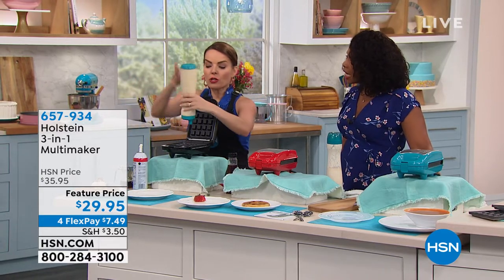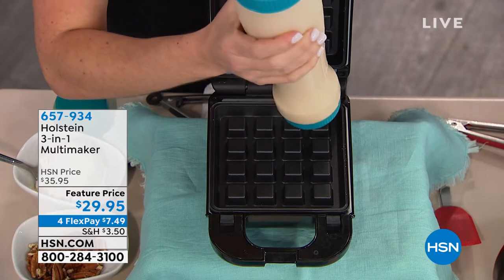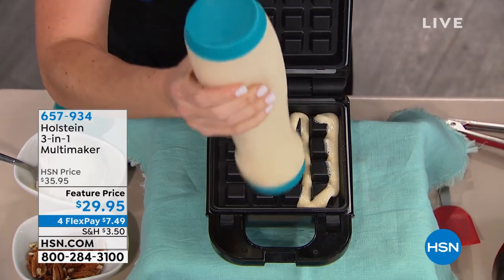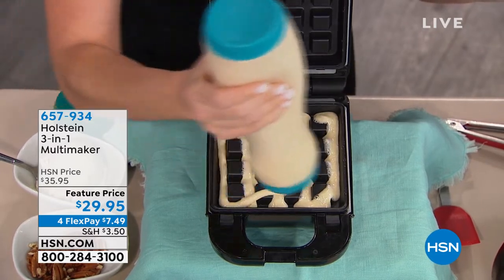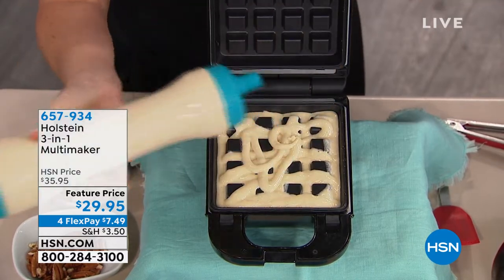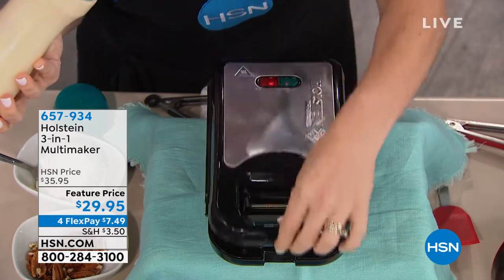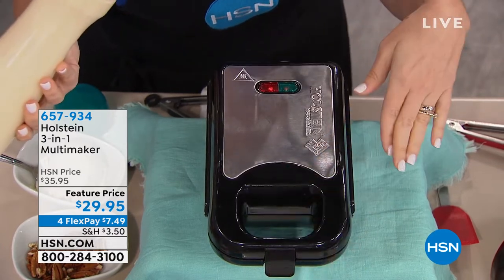I'm going to fill it for another round. Notice I took a waffle out but I didn't have to do anything — it's pretty clean in there. That nonstick really does the trick. When you fill this, you'll get used to how much to put in. You fill in your little grooves and it'll puff up as it cooks. Here's the hard part: close it, lock it, and let it do its job.